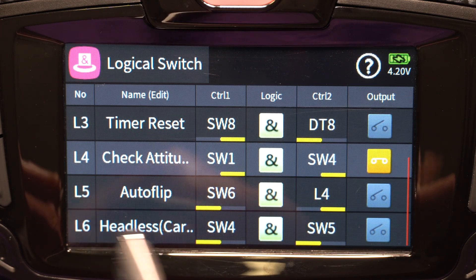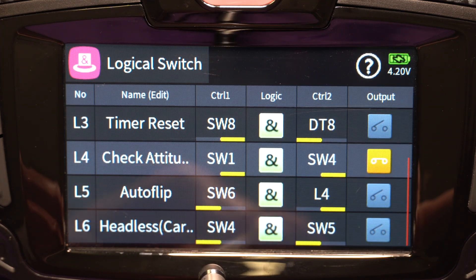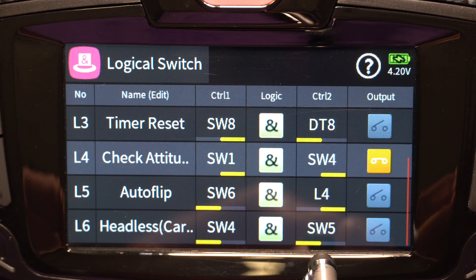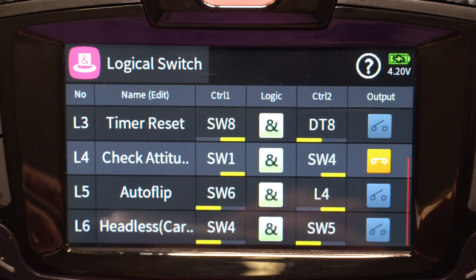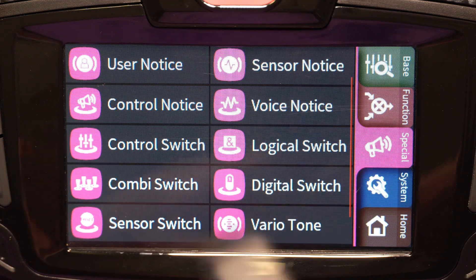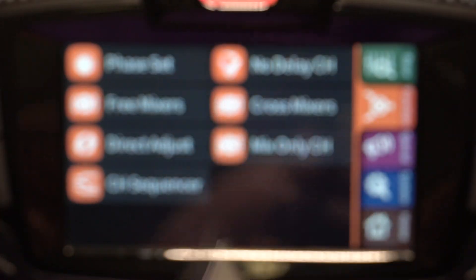Headless or carefree mode is another one I look at. Since it's combined with Autoflip mode, I'm checking that switch four is in Autoflip mode and that switch five, which is my carefree switch, is on — then I activate headless or carefree Autoflip mode. That's just logical switches; you can play around and do all kinds of interesting things. Now we're going to look at how that's actually used in phases.